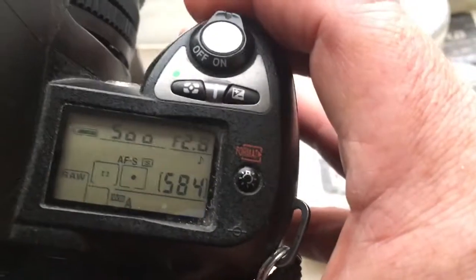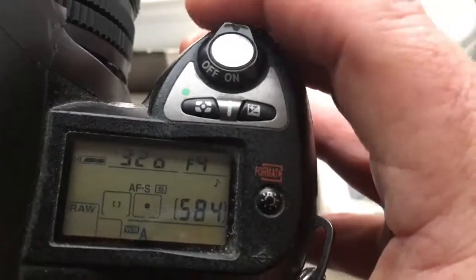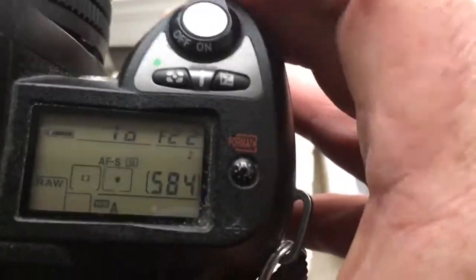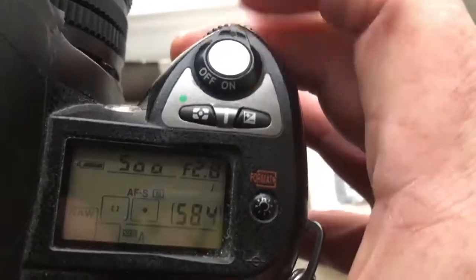I pre-programmed the chip on your lens. Aperture range is from 2.8 to 22, and focal length is 100mm.